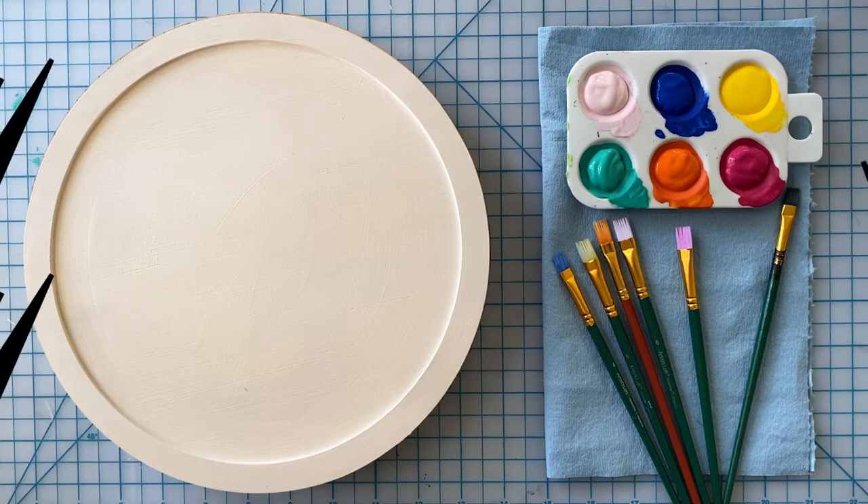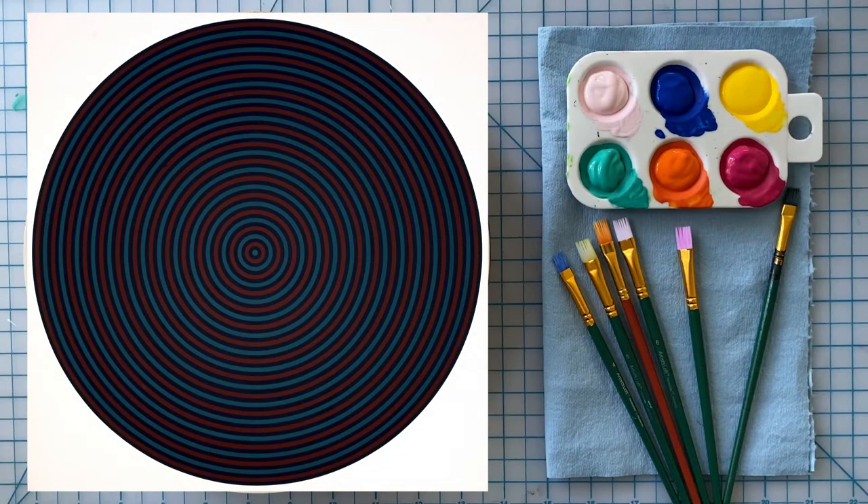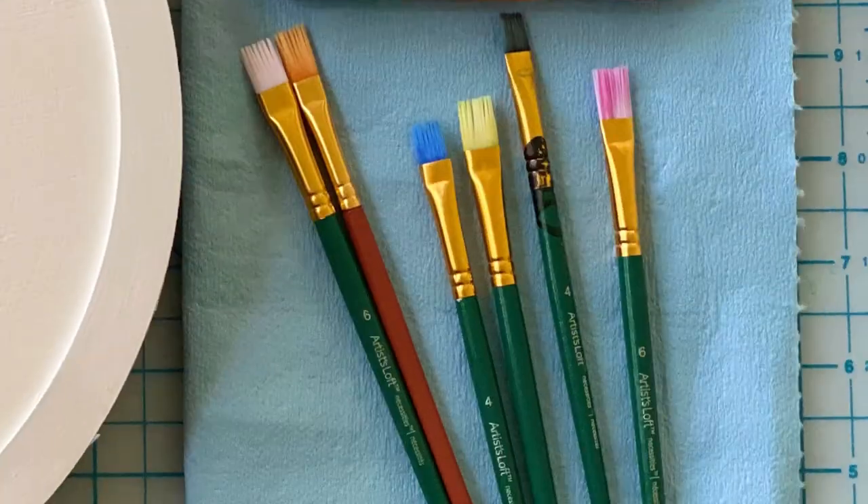Since we're following a simple circle form, choice of paint colors and width of the brushes is where you can play with your creativity. Our featured artwork has three colors, but for my piece I've decided to use six and keep all my brushes the same width.